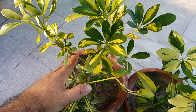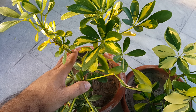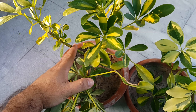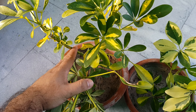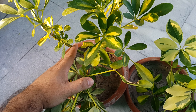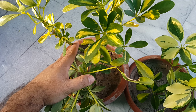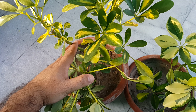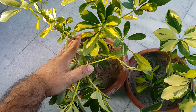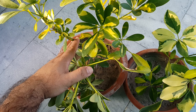It is best to propagate Schefflera in spring. Schefflera can be propagated by stem cutting. Cut off a 6-inch section of a stem at a 45-degree angle and remove all but 4 to 5 leaves at the top of the stem. Dip the cutting end in rooting hormone, then place the cutting end in a well-draining soil mix. Cover the pot with a loose clear plastic bag to maintain humidity. Put the pot in indirect sunlight. Keep the soil moist, water when necessary. After one month, if the roots have formed, you can remove the plastic bag and continue growing the new plant.